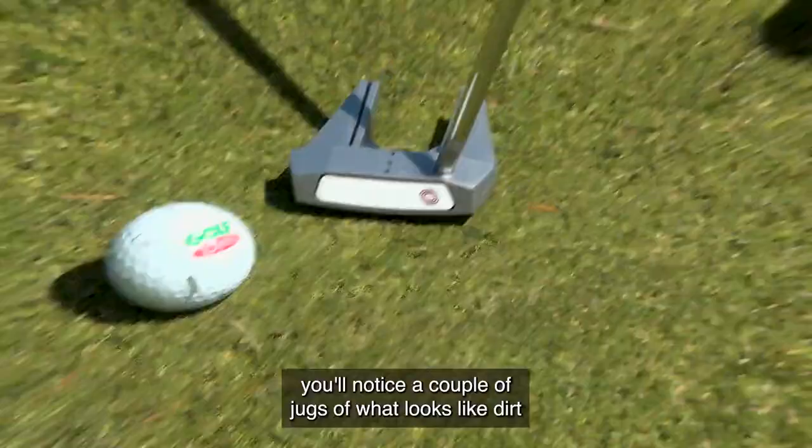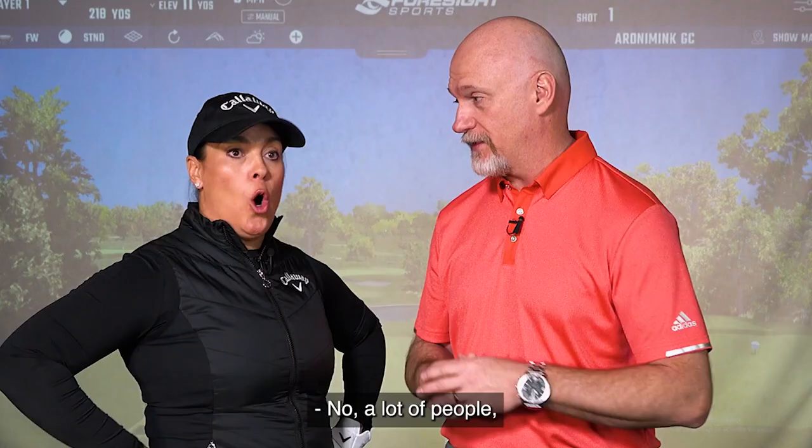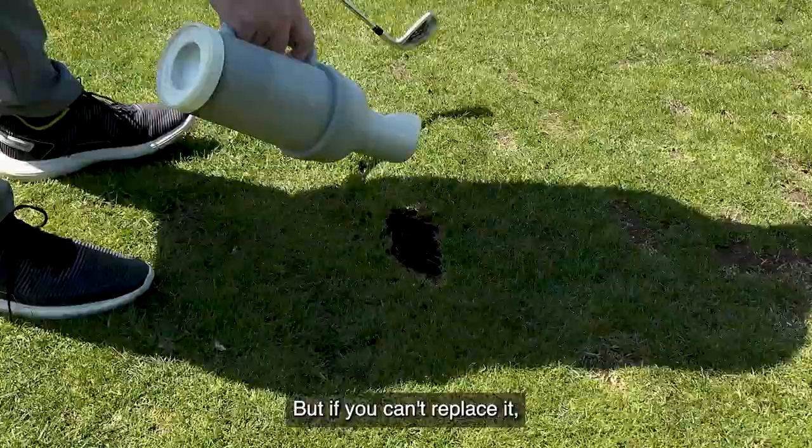On the side of the cart you'll notice a couple of jugs of what looks like dirt, but it's not really just dirt. A lot of beginner golfers don't realize it's even there. You want to replace your divots — if you make a divot in the fairway, that beaver pelt that goes flying through the air, if you can replace it, great, step on it. But if you can't replace it, grab one of those jugs — it's a grass seed mixture. Sprinkle the grass seed, smooth it out with your foot, and Bob's your uncle.